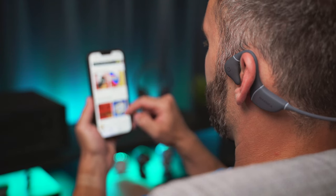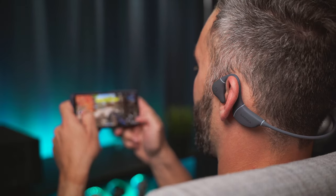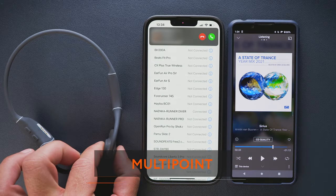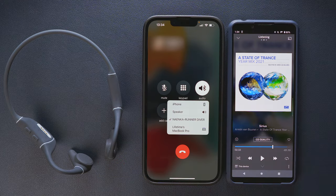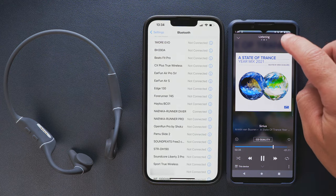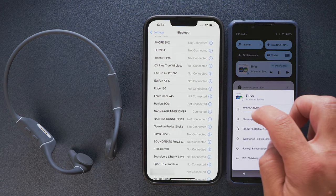I experienced no connection issues or signal dropouts during my tests. In terms of delay, audio and video are always in sync when watching movies, and I got acceptable results when playing games too. In Bluetooth mode we can connect to two devices simultaneously, so multipoint use is supported. Setting it up is easy, it works without any hiccups, and switching between the two connected devices is smooth and can happen automatically — for example, when a phone call comes in. So at the end of the day, we get most wireless connectivity options we would expect from a headset that costs around $170, except for Hi-Res codec support.